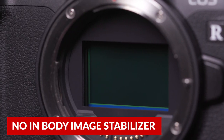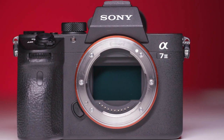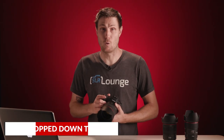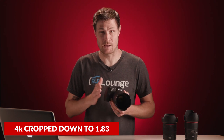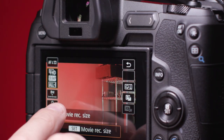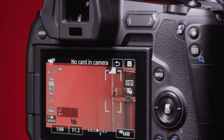Next, Canon, where is the in-body stabilization? Sony, and now even Nikon, have that feature in mirrorless cameras at this price range. Number three, the cropped 4K video. This is a 1.83 crop factor on the EOS R. Nikon's Z6 and all of the Sony A7 line have uncropped full sensor 4K video. So this is going to be a deal breaker if you're a serious cinematographer.